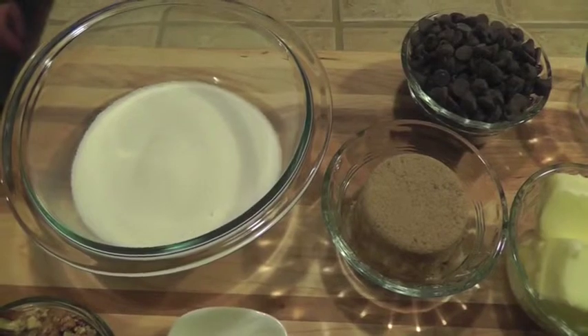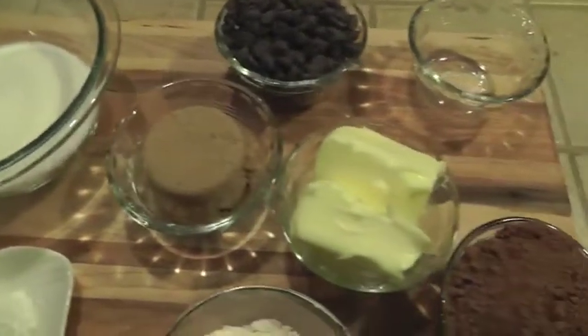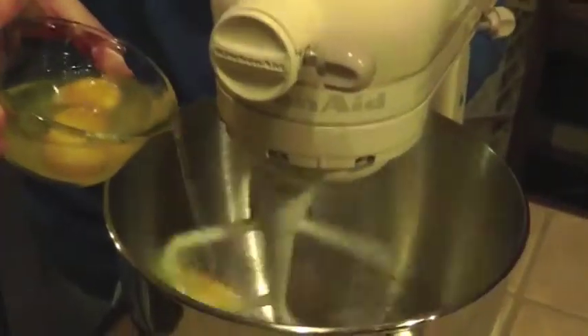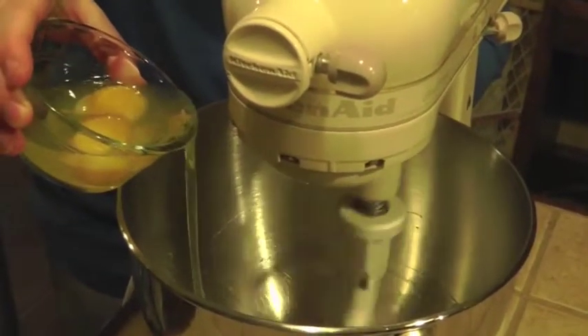Butter or use cooking spray to grease an 8x8 baking dish and set it aside. Use your electric mixer to beat up three eggs.